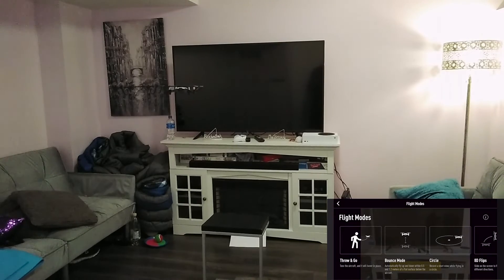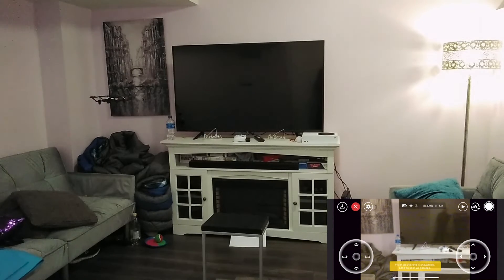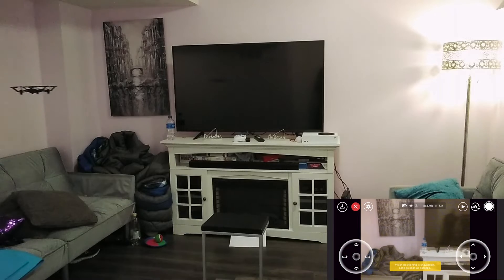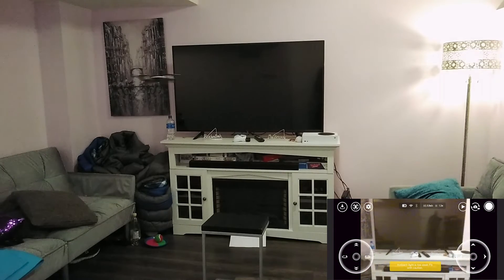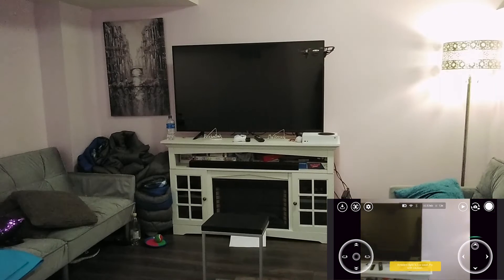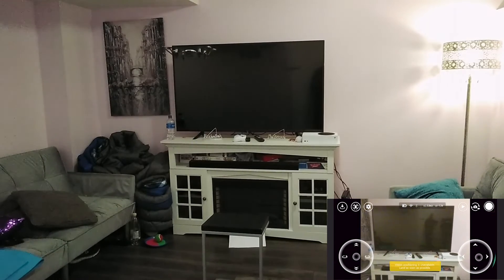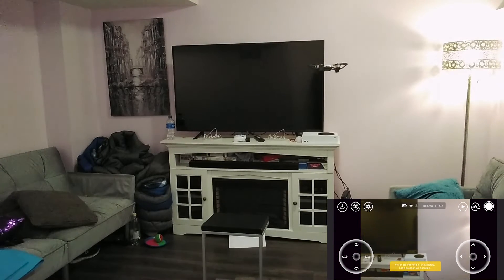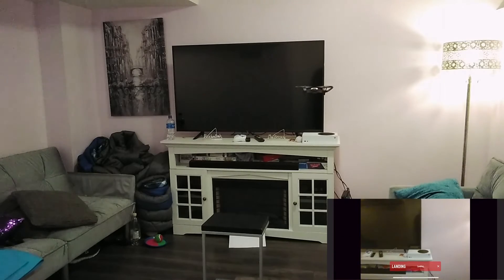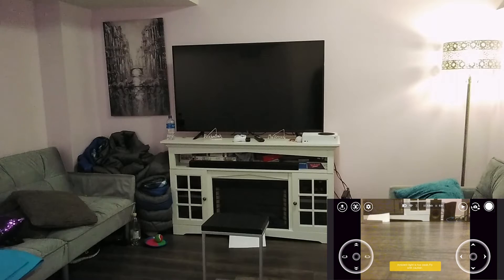Remember the indoor light is low and there are sensors at the bottom. Let's look at the bounce mode. It seems like because of the low ambient light, the sensors are affected. Here we go — forward, backward. Let me land it.